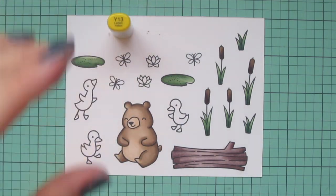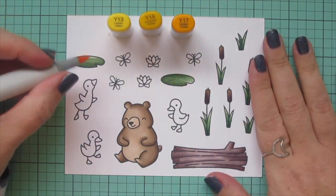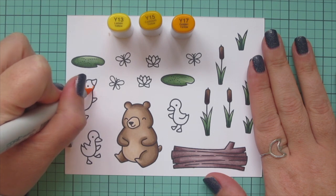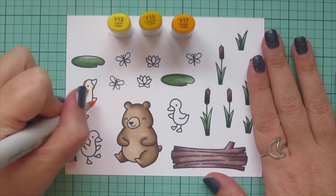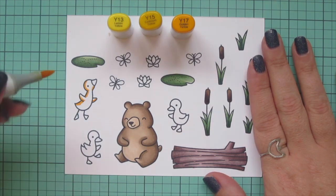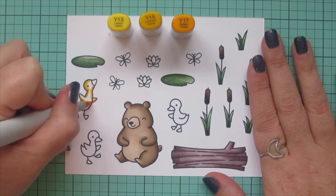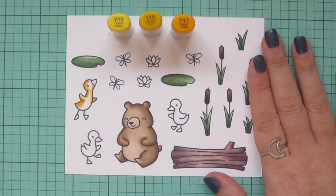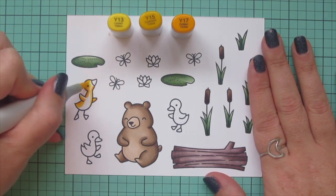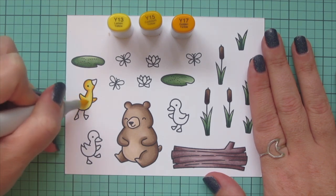I've got a lot of neutral tones going on so I wanted to bring in something really vibrant and happy, so I thought this yellow combo would be perfect for the ducklings because it's just so sunshiny. I picked Y13, Y15, and Y17, and I'm shading them in the direction they're facing so the shadows are down their backs — that way I can keep their faces nice and highlighted.